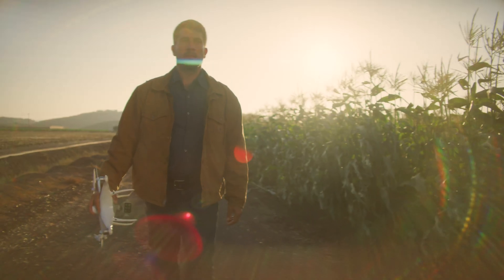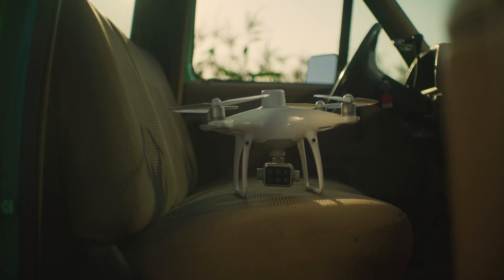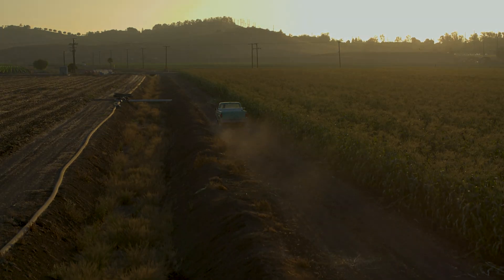DJI's iconic drone platforms have evolved for the world of work. The P4 Multi-Spectral is an accessible tool you can rely on to collect plant-level intelligence for agricultural uses and beyond.